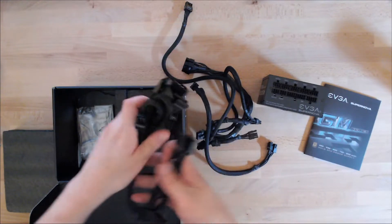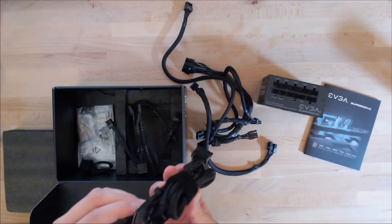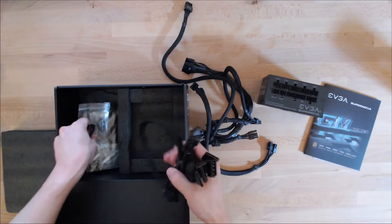You've got the peripheral cable here, which I'm not going to need, and you've got the various SATA-related cables. I'm not going to use those, so I'll just pull those back in the box.